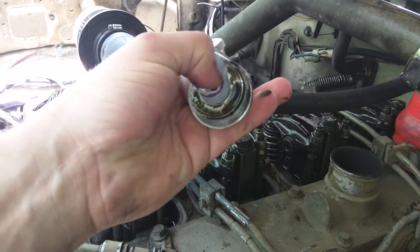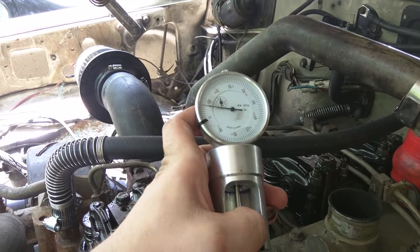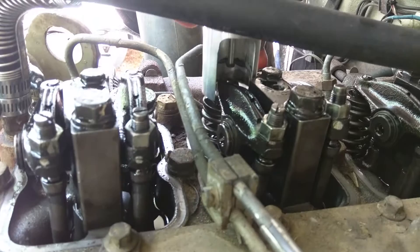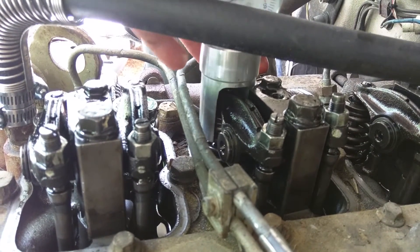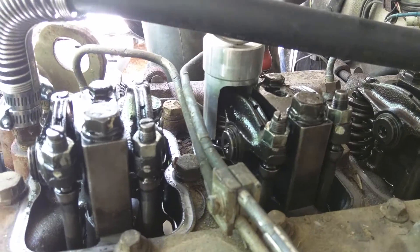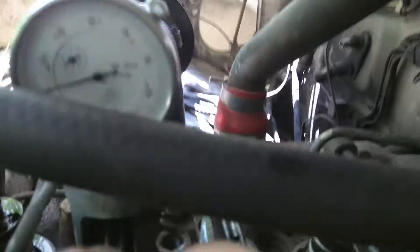You can see the plunger comes down here like this. Now what this allows you to do — it's custom machined for these spring retainers. When you slide it over the spring retainer, you see the plunger being pushed down by the top of that rocker arm. When it sits on the shoulder like that, you get your reading.